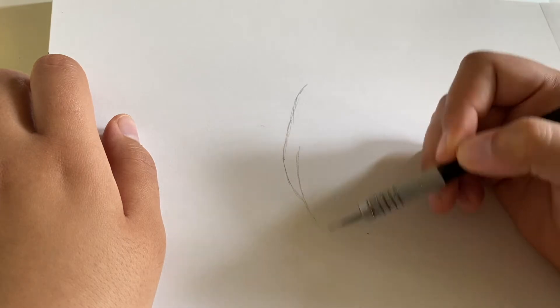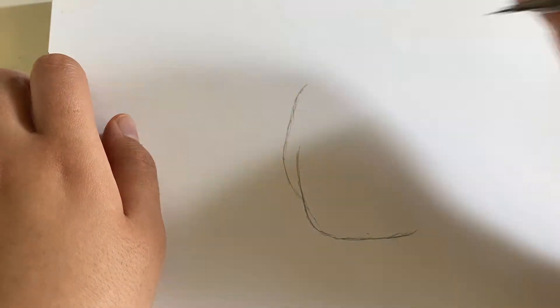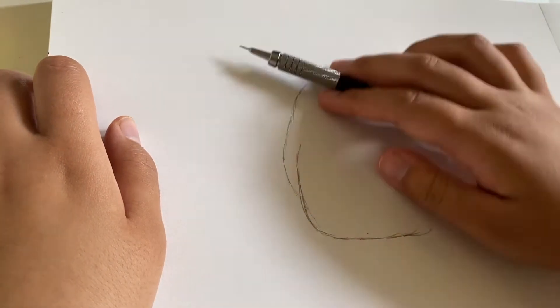Hello, welcome to my channel, Sophia Studios. I have a new video for you. It's a tutorial on how to draw Totoro, our friendly neighborhood sprite.